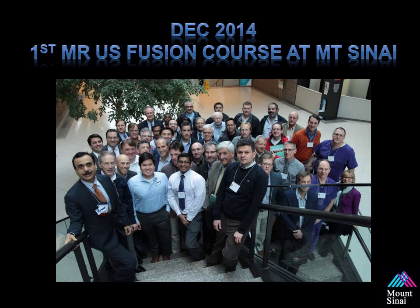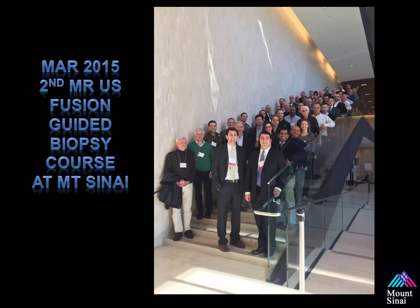It was a huge success. In December 2014, we had our first standalone MR Ultrasound Fusion Guided Biopsy course here at Mount Sinai. Our second course at Mount Sinai was hosted in March of 2015. We are very excited to have physicians from all over the world attend our course.